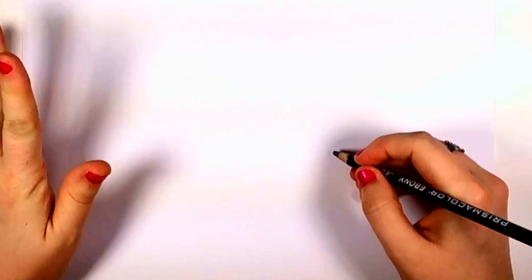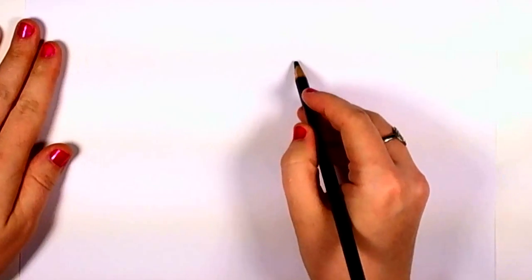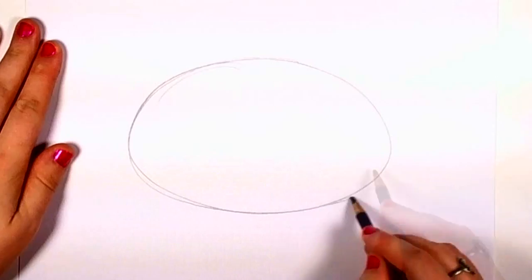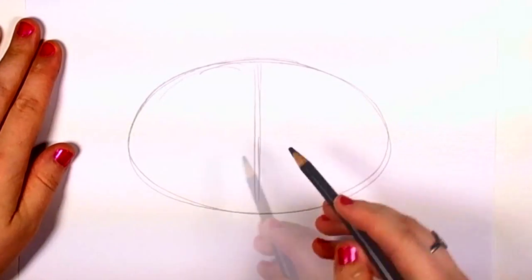In this tutorial, I'm going to teach you how to draw a laughing panda face. To start, draw a nice, smooth oval shape, like an egg. Then draw two intersecting lines. This is going to help you map out the features of your panda's face.